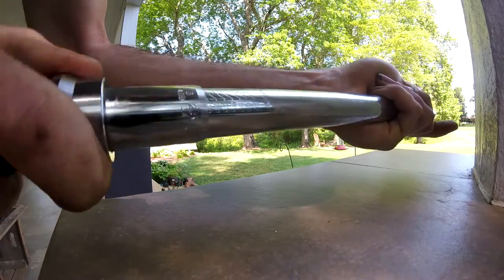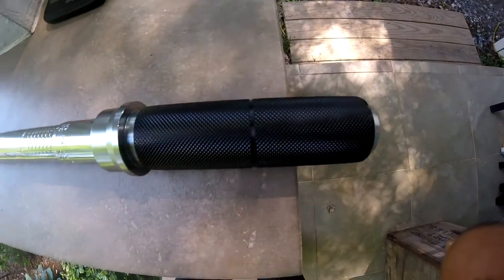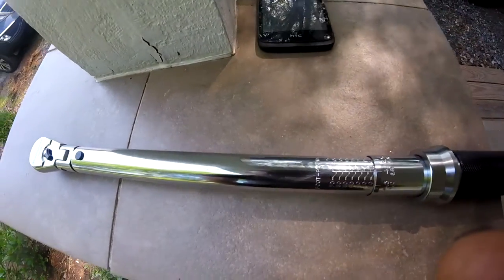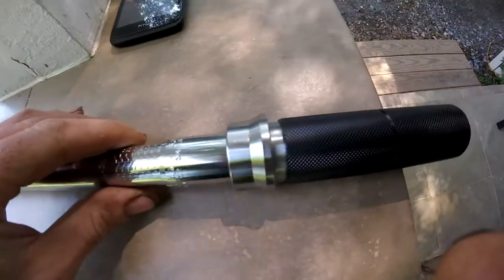As far as the length, this wrench is about 18 inches long, which is nice and long — it's actually the length that I wanted. A lot of these torque wrenches are more along the lines of 12 or 13 inches on the 3/8 model, so that's one of the reasons why I really like this wrench.